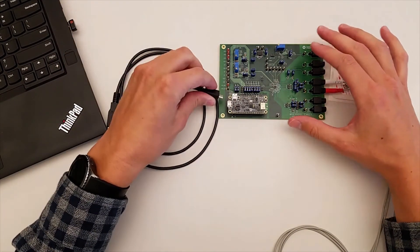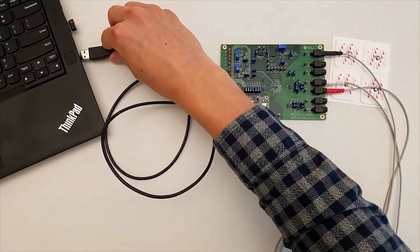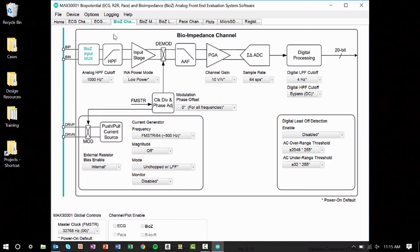Lastly, connect the micro USB cable to the microcontroller on board and to your PC. Open the GUI and head to the BioZ channel tab, which visually sets the control registers.